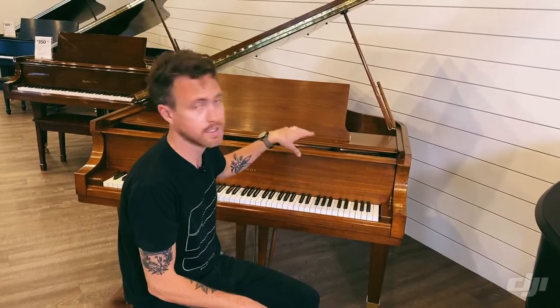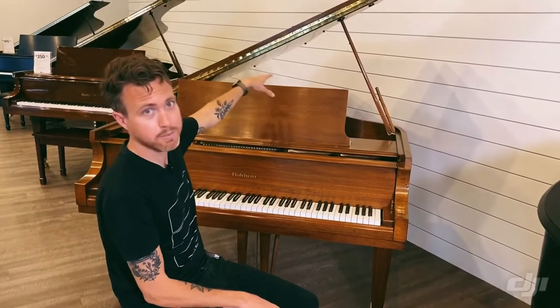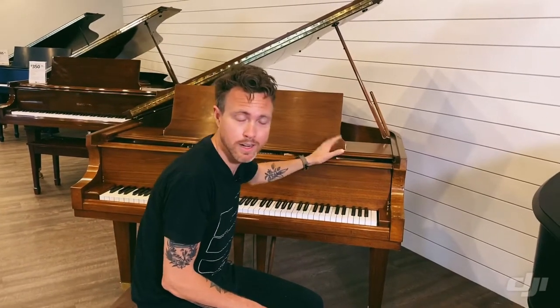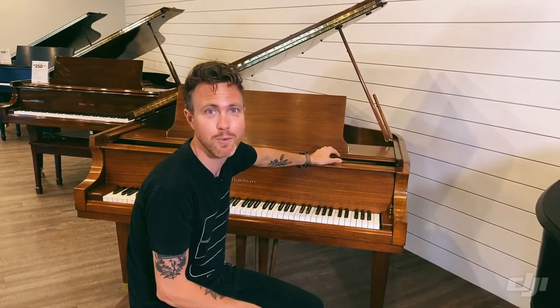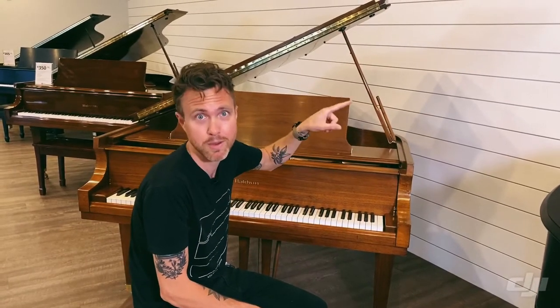This particular one is six foot three — it's a Baldwin L, so it's six foot three from the very front of the piano to the very back. And because it's a handmade piano, it does have a wet sandcast plate. If you don't know what that means, click the link above to learn about what that means and what that does to the tone.